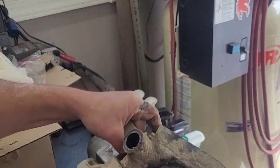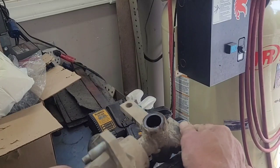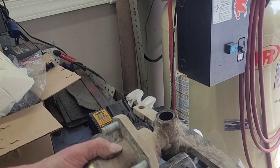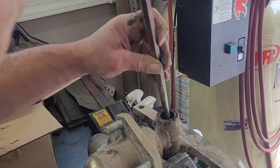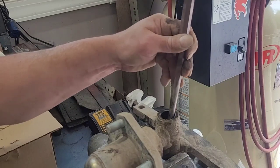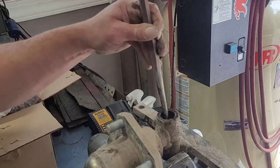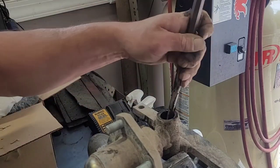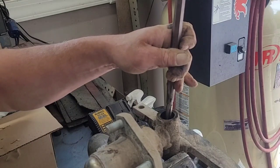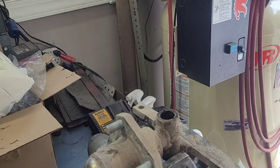Flip it around, see if I can get the top one just as easy. There we go. Now that's all out. I'll clean it up — I'll do that off camera. I'm not going to get real crazy, just get all the grease out of it. It's going right in the mud anyway. We'll be back.